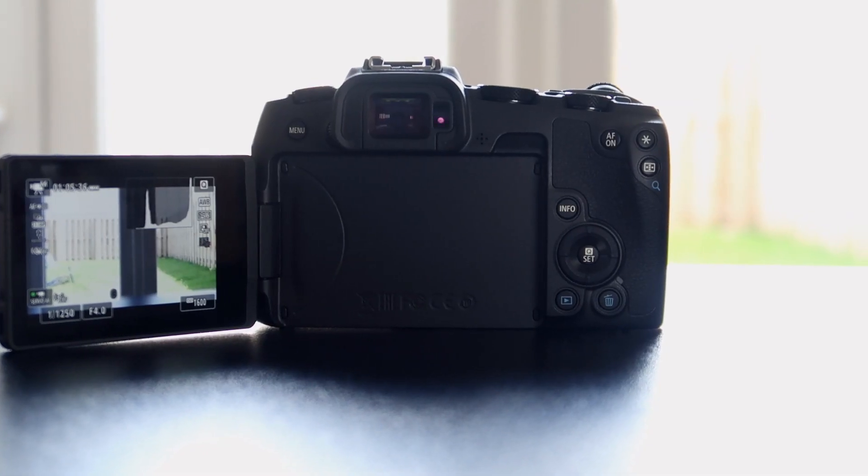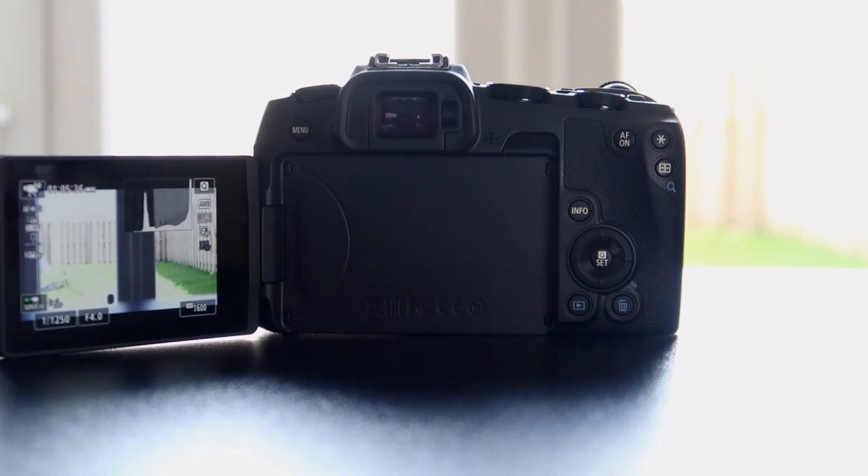I'm testing the video capabilities — shooting at 24 frames per second — and the autofocus system is just sharp. I still haven't used this camera for long shoots yet, so I'll be doing a Part 2 of this video.